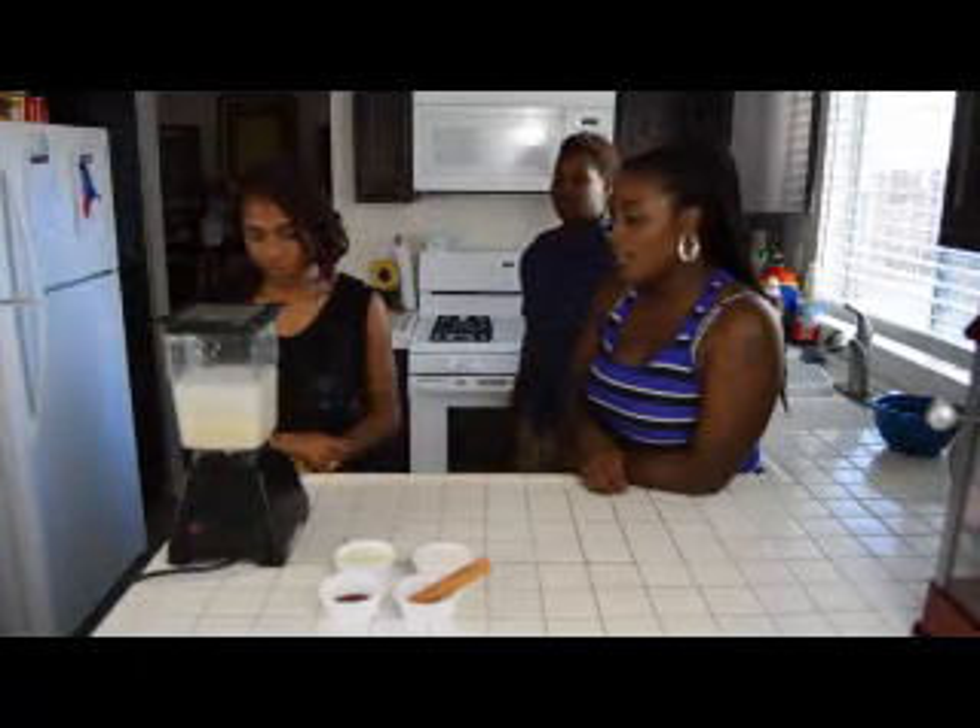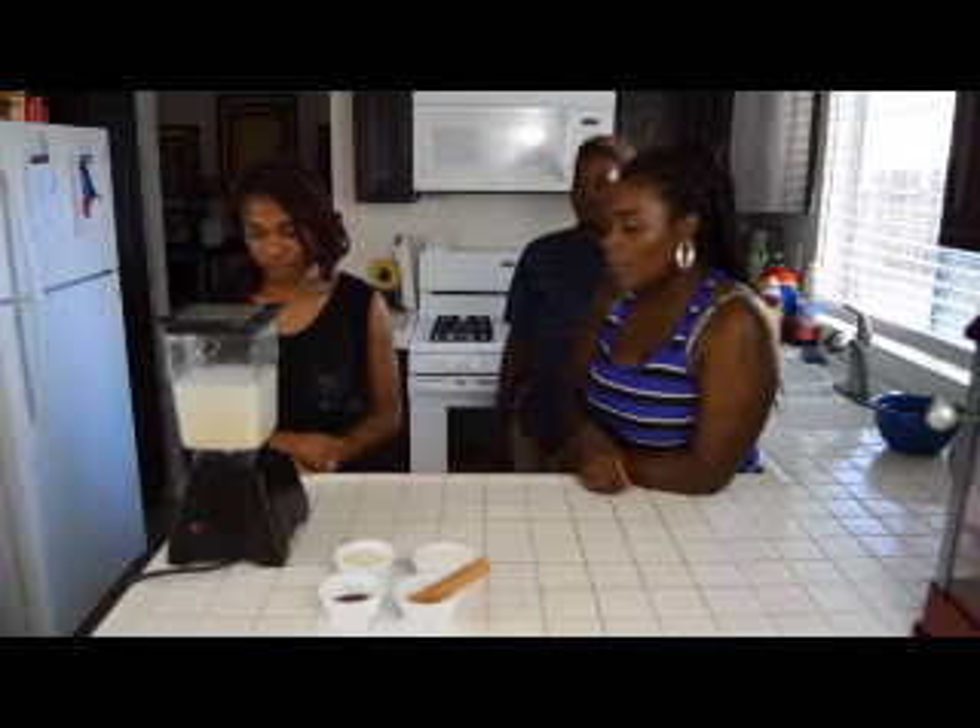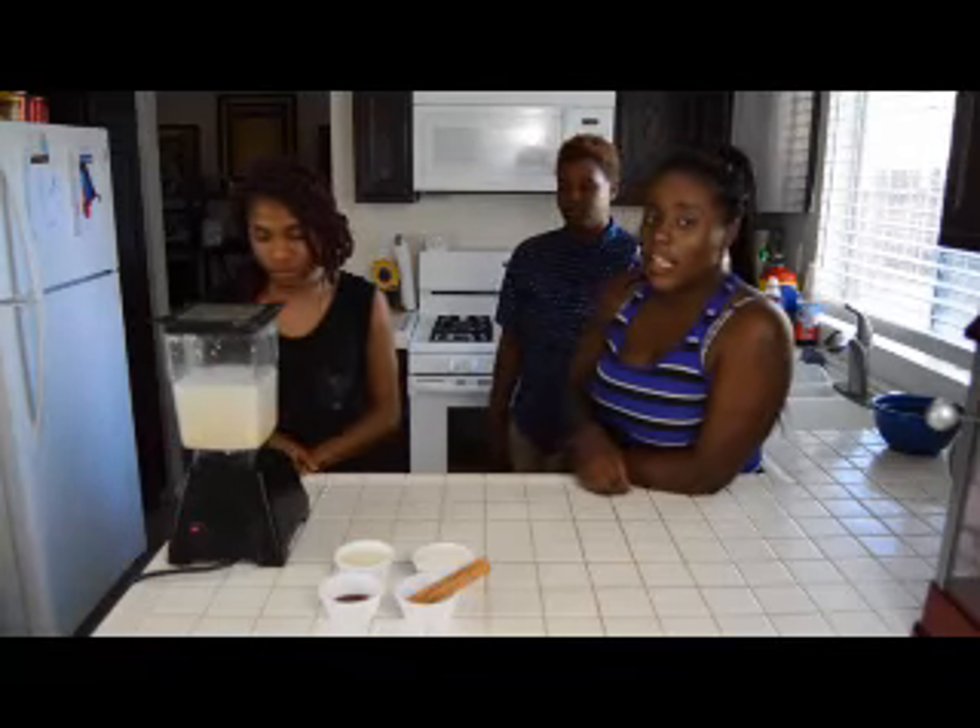Okay, next step, you're going to blend the rice and water. You have to blend it for a minute and 30 seconds.